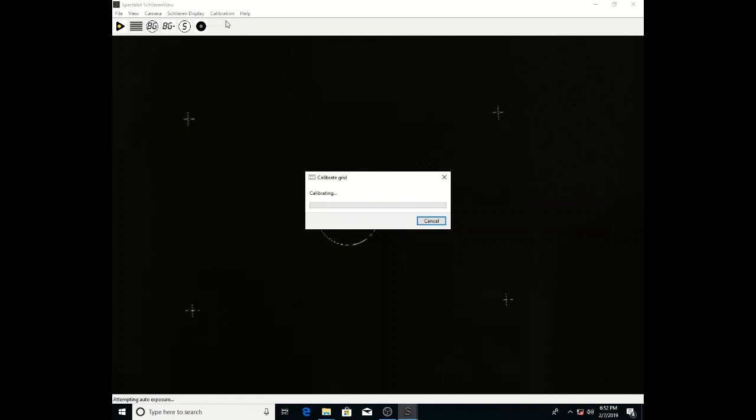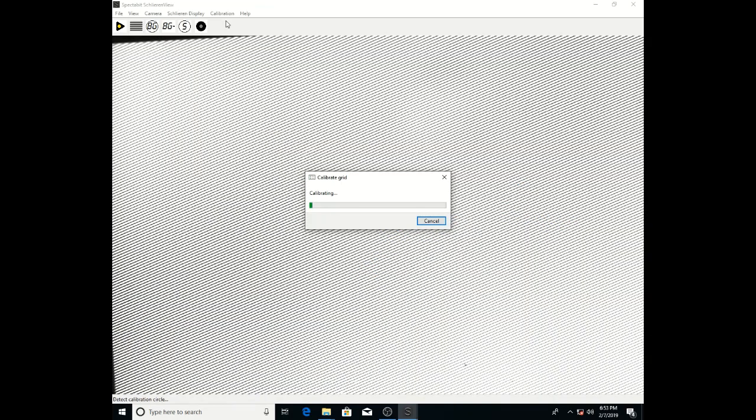Once you've got this focused, go up to Calibrate Grid and it'll run for a few seconds. At this point, it's developing a mapping between the camera coordinate system and the display coordinate system. It'll put some images up here, figures out where they are, and does a bunch of math.